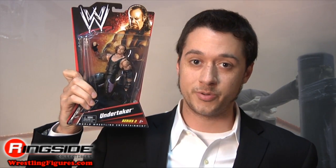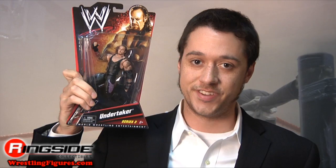Welcome to Ringside Collectibles Figure Insider! Undertaker is back with his 6, 7, 2, 456 figure treatment. Here he is in Mattel's WWE Series 3 — long live the Deadman.